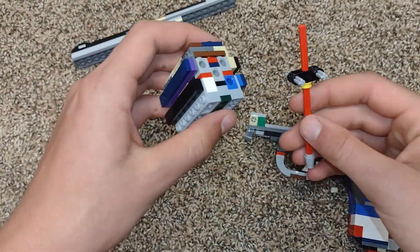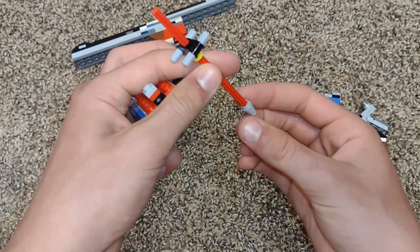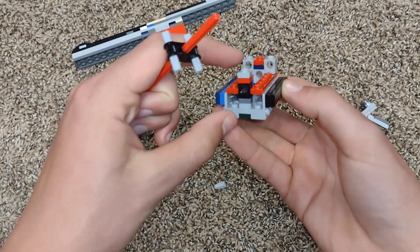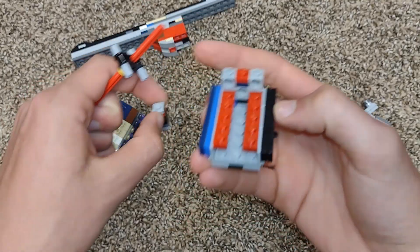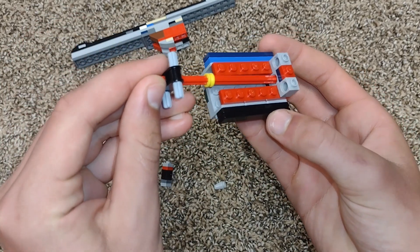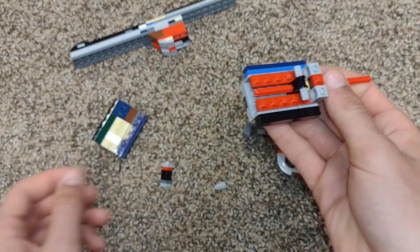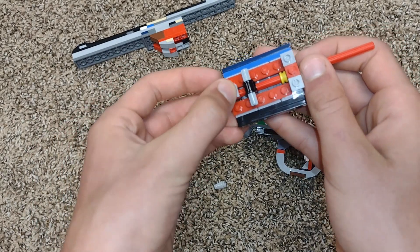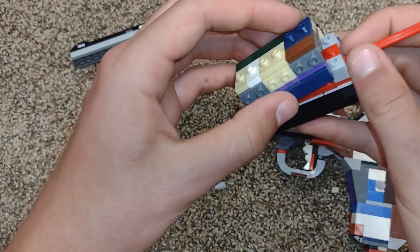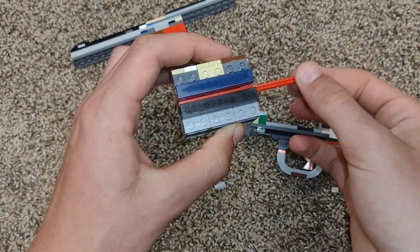First, you want to take the cylinder and kind of split it in half. Then you want to take the pin and take the cone off the end. Then you want to take this piece off right here so you can get the H shape in. Then you want to put this piece back on, then put the cylinder back on. And that's the cylinder.